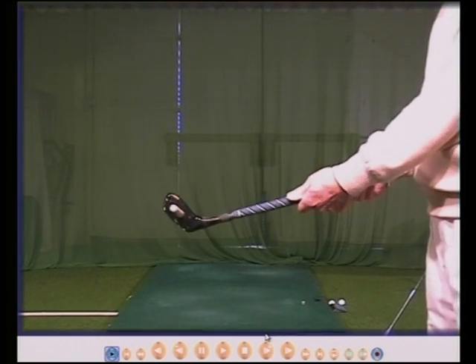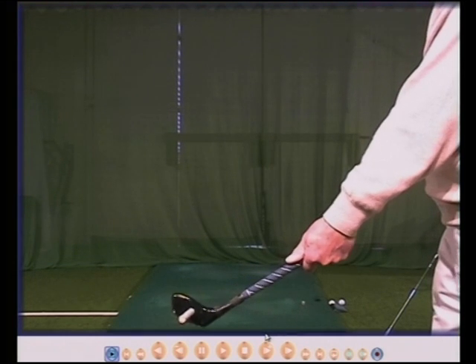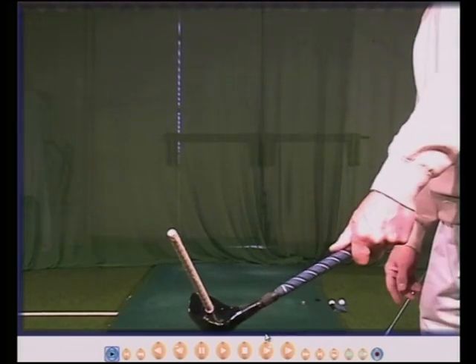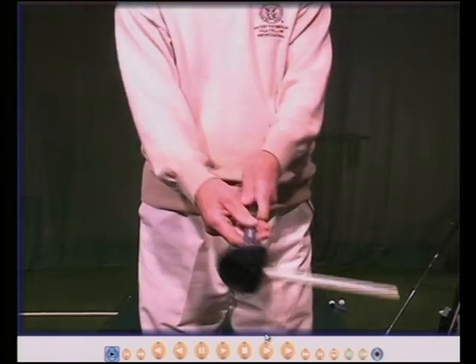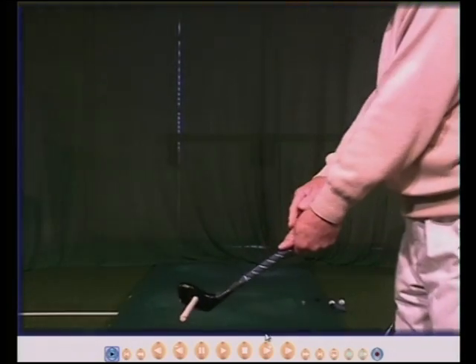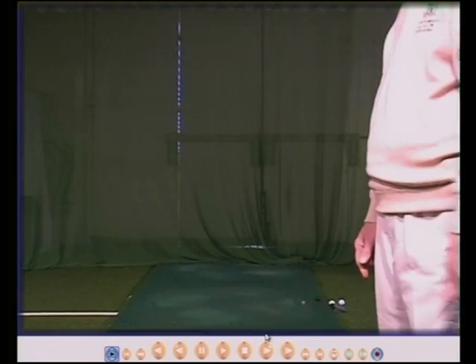If for whatever reason your hands are too far around to your left, the face will now open because your hand is in the wrong place and the clubface isn't, and the ball will then go to the right. So left hand to your left, the face will open and the ball will go to the right.